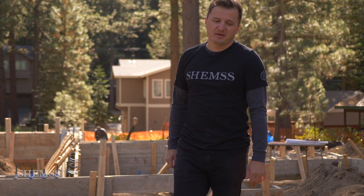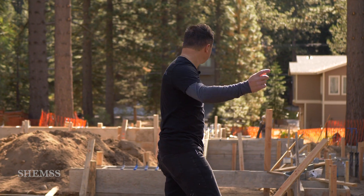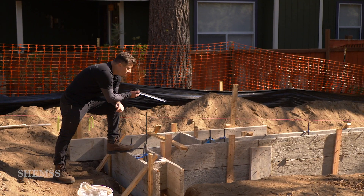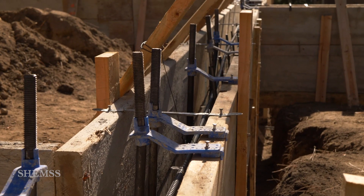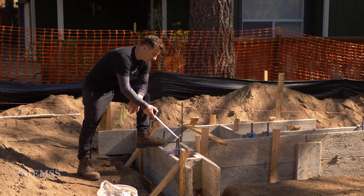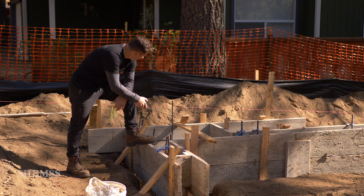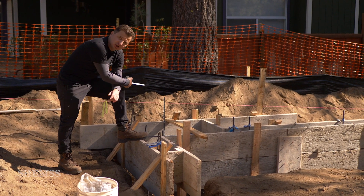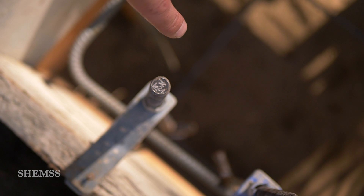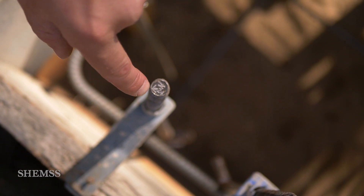Today is the day, guys. We are ready for pouring the concrete. Let me show you what's done. You can see all the bolts are in place. Some bolts have an arrow because they're holding structurally bearing walls. So we have a shear wall from this point to that point. You can see the arrow right here — this is how you need to place it.